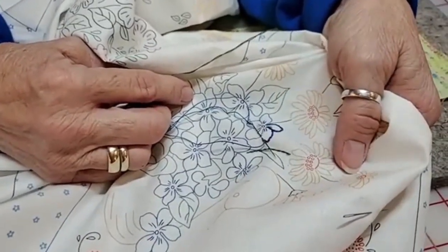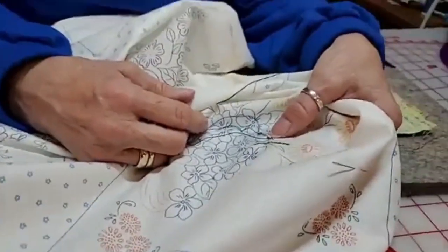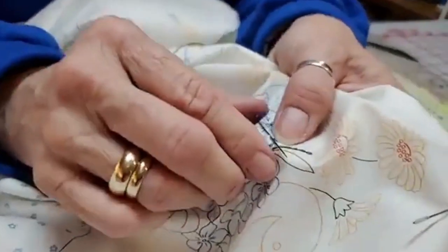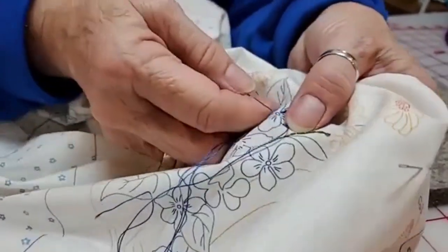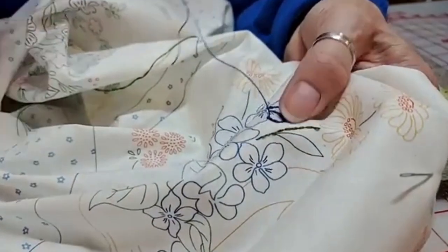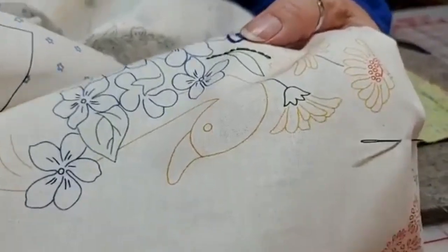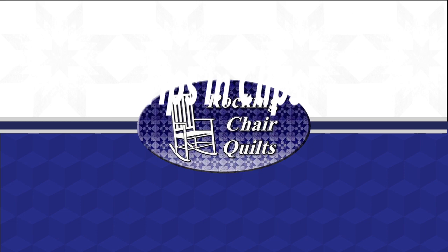Not using a hoop makes it more portable — you don't have to carry around a hoop, even though they're not big bulky things. It's just very relaxing. When stitching without a hoop, hold the thread taut but not tight — it's not a drawstring. If you want to give it a try, just pick it up, start stitching, and see how it works for you. Maybe it will, maybe it won't — you'll never know unless you try.